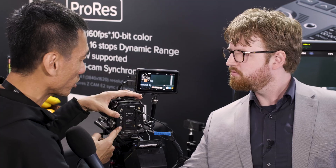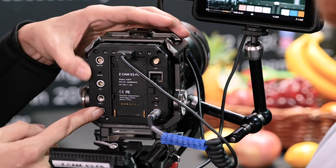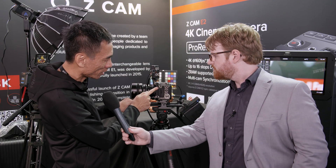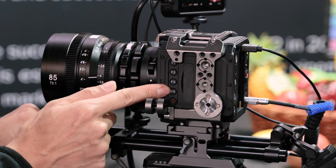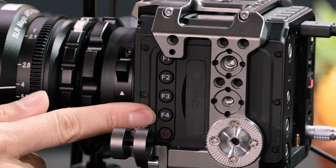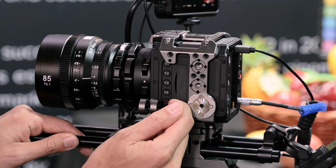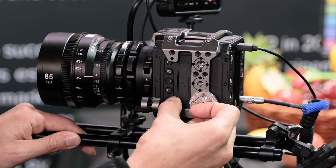And this is a mini XLR for audio, and there are two external control ports that you may want to use to control some of the peripherals of the camera. On this side of the camera you can see F1, F2, F3, and F4 — four programmable buttons.